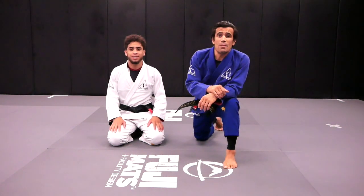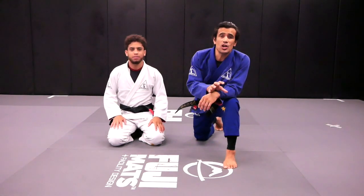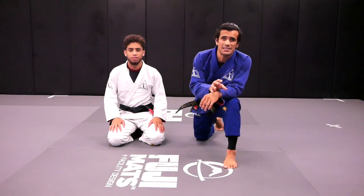Hello everyone, welcome back to our YouTube channel. Today Ken and I are going to demonstrate three ways of doing the guard retention when someone tries to do the stag pass.